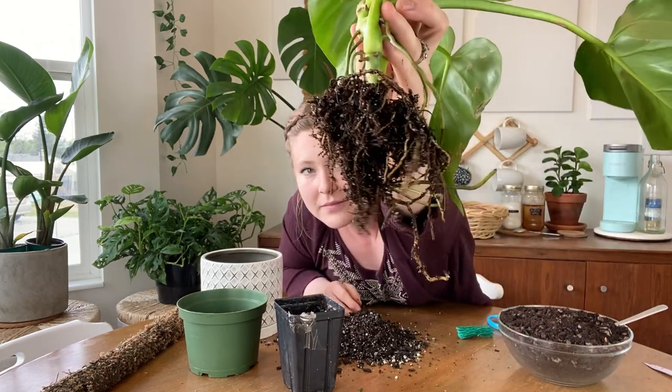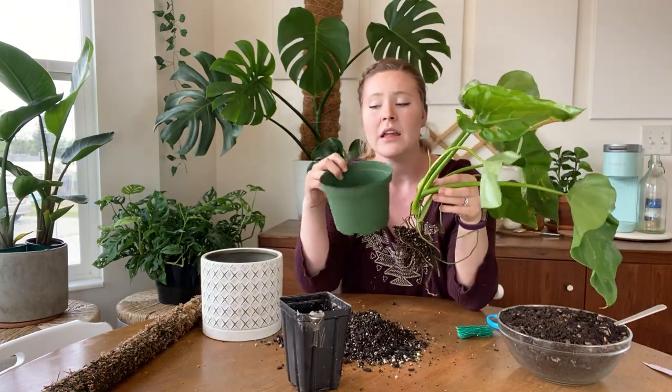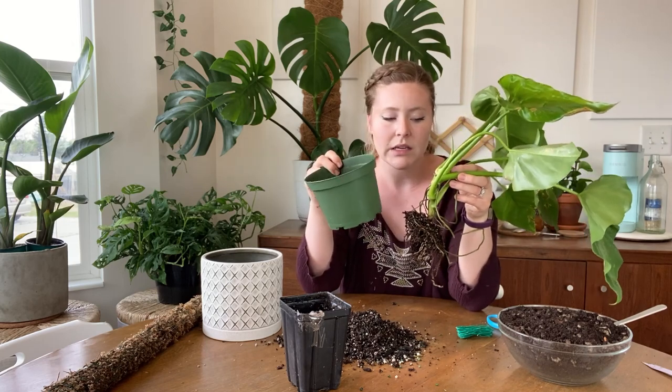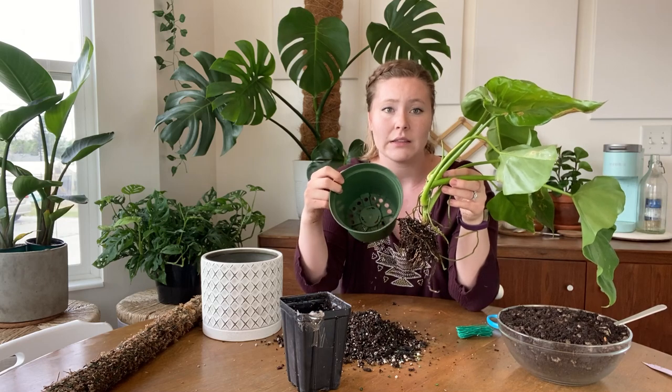Here's my root system. It's a little small for this pot. If I wasn't putting a moss pole in it, I definitely would not put it in this pot. And also because my soil drains so well, it's okay that I'm putting it in such a big pot.